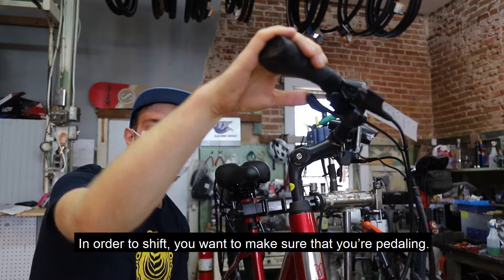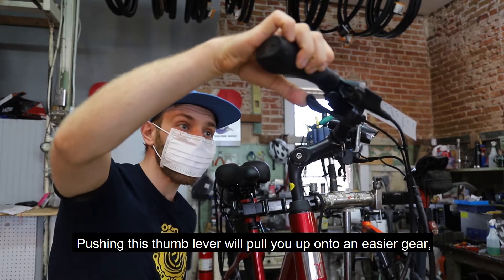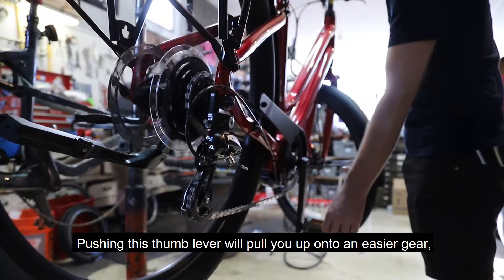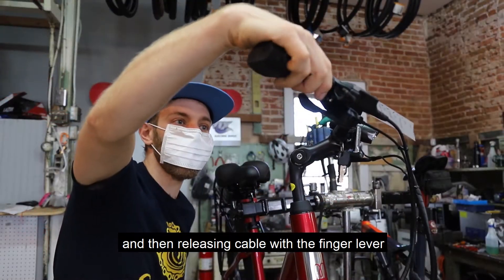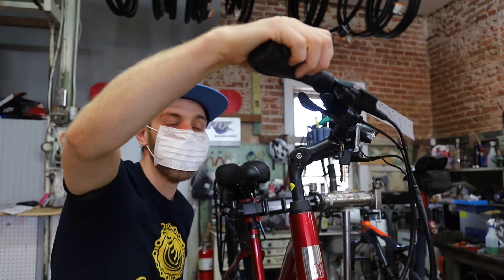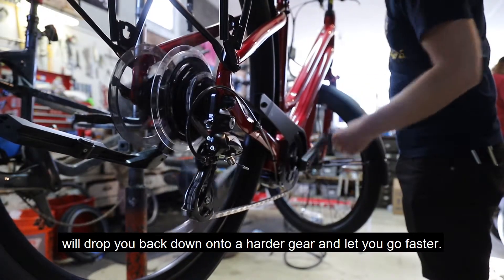In order to shift, you want to make sure that you're pedaling. Pushing the thumb lever will pull you up onto an easier gear, and then releasing the cable with the finger lever will drop you back down onto a harder gear and let you go faster.